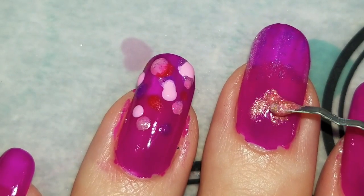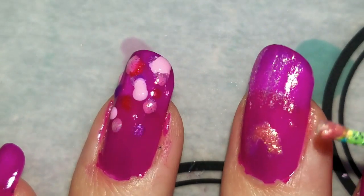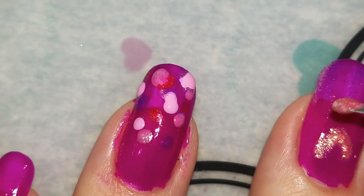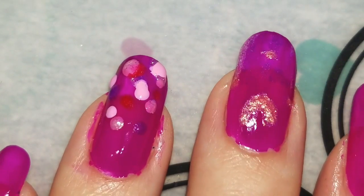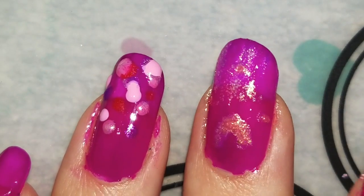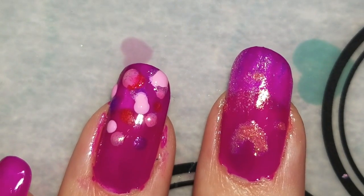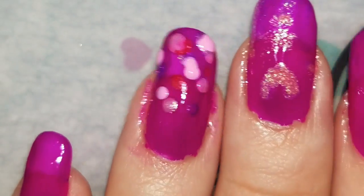Maybe I should put a glitter dot here or something — a dot here, some dots here. There you go. And there is this mani.